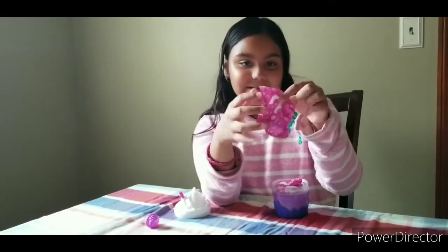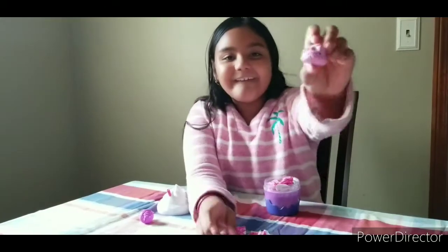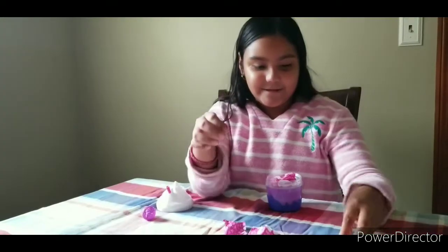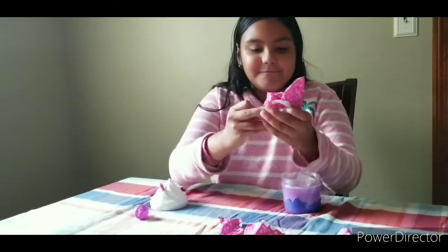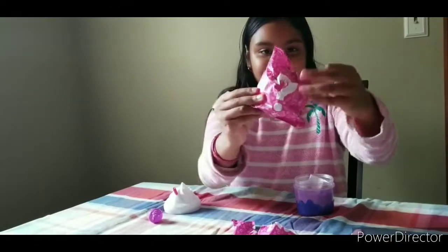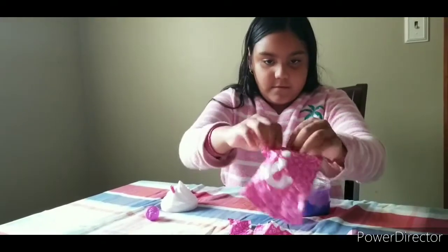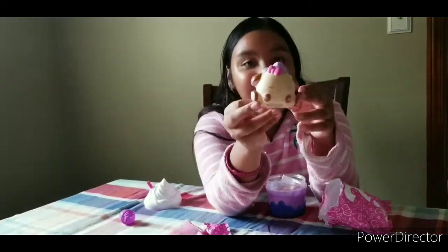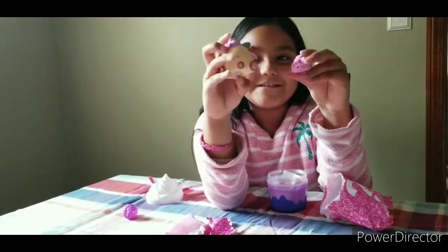Oh guys, we got a blind bag, so let's open it. Oh guys, look how cute it is — squish squish! Let's put it right here. We got some more blinds. Okay, we got this blind — let's open it. Oh my god guys, look how cute it is, I'm in love with the squishy! These are the two squishies.